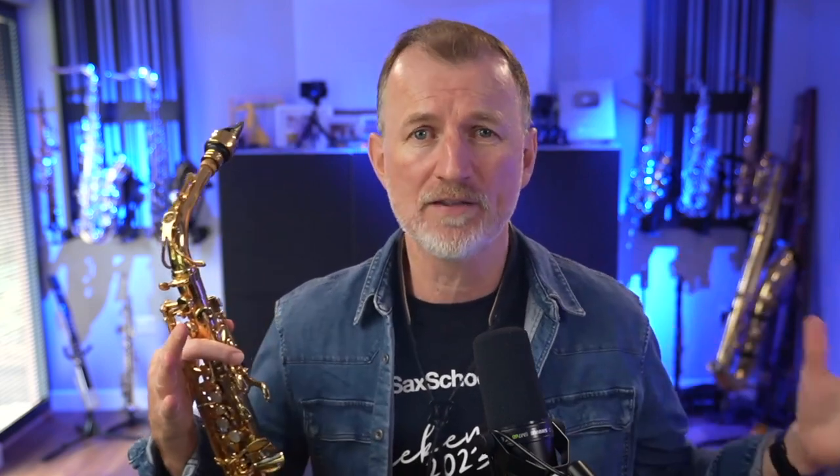I'm Nigel from Sax School. I hope you're enjoying this lesson with Chris. He's one of our star tutors inside Sax School, and this lesson is just a section from the full lesson on breathing and sound and mastering your air available to our members. If you're curious, there's a link in the description where you can grab our 14-day free trial. Right, let's get back to the lesson.